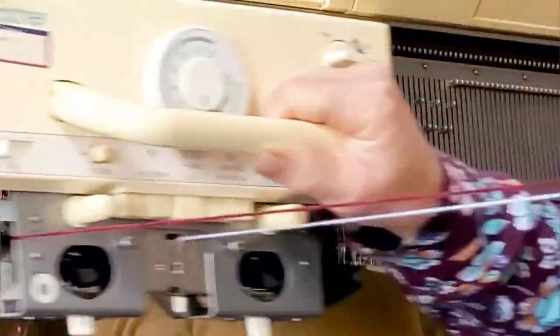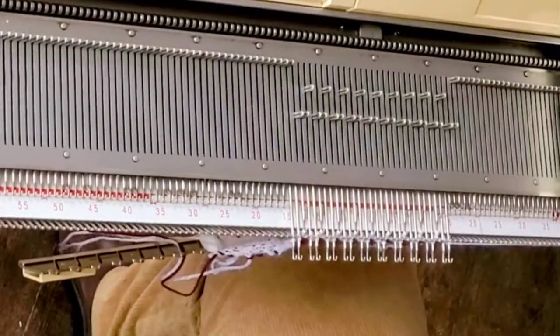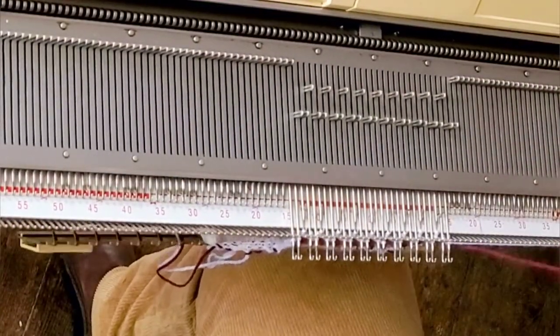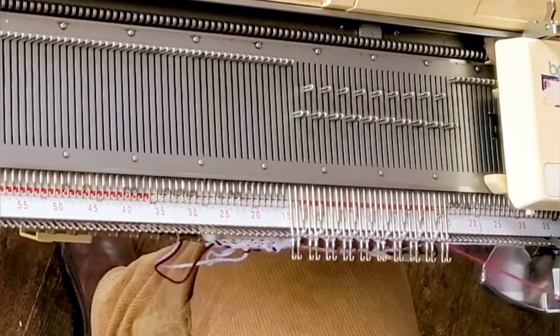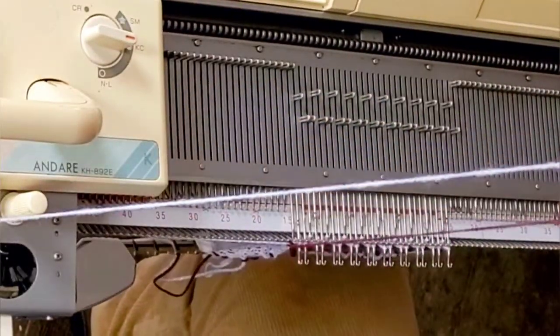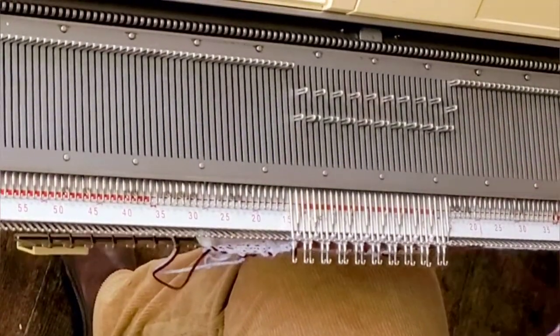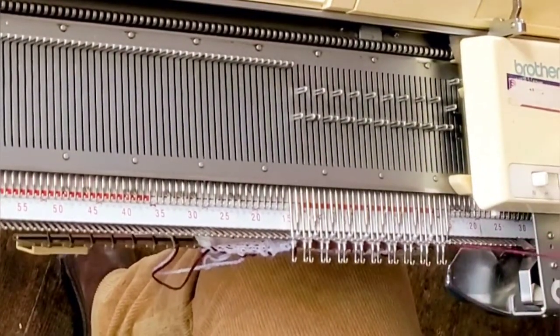I find that it does help to have a little bit of weight on the fabric, and with weaving, sometimes loops of yarn form at the ends of the rows even if your tension mast is correct. So it's a good idea to be vigilant and prepared to pull out any slack that you see developing at the end of the row. Otherwise, you'll get messy loops.